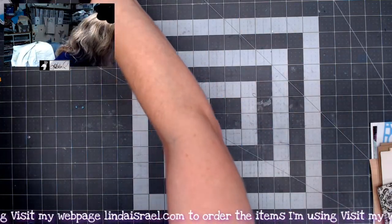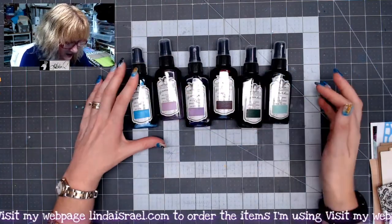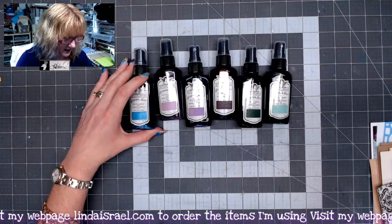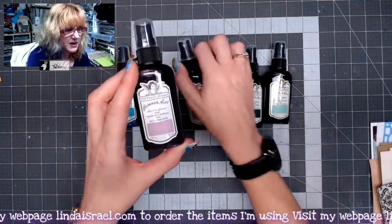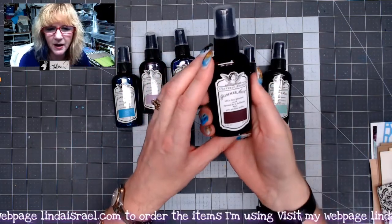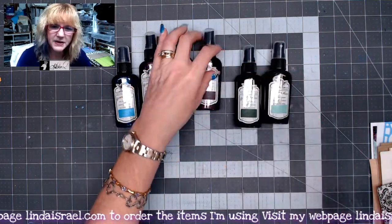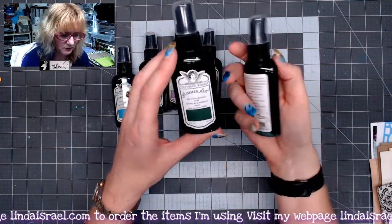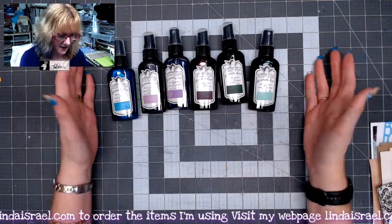Then I have an option to purchase additional Tattered Angels Glimmer Mist. You get a blue color in the kit, and then there's kind of an aqua, a pinky purple, a little bit darker purple, a really deep Merlot that we call deep purple vibe, a dark green, a lighter aqua green, and one that's more turquoise or teal. Those are another option available in my shop.